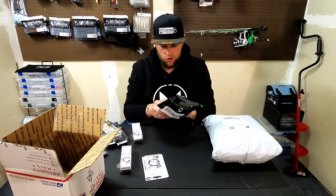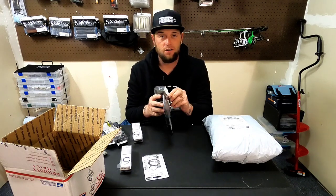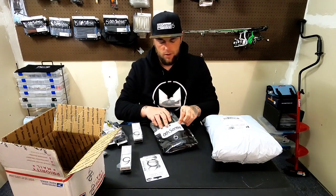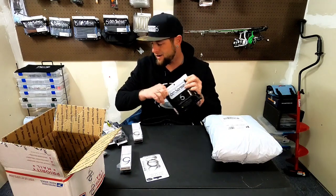I got two packs of each color. The Nirvanas are already sold out on the website — when I looked yesterday they were already gone. That color went pretty quick, and I'm assuming it's probably because it's black and blue.